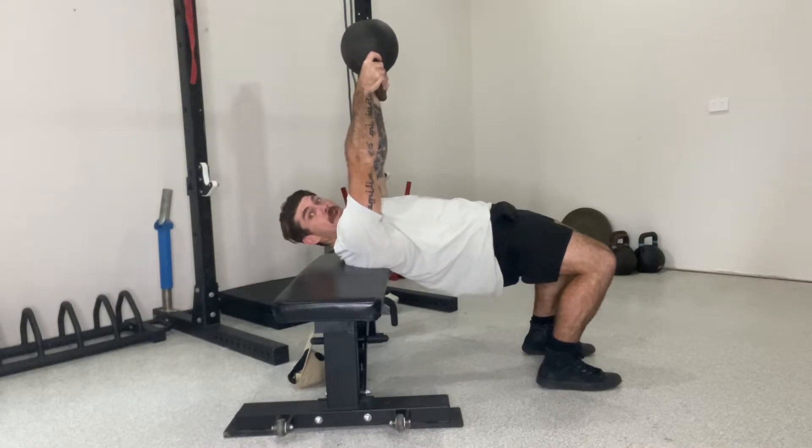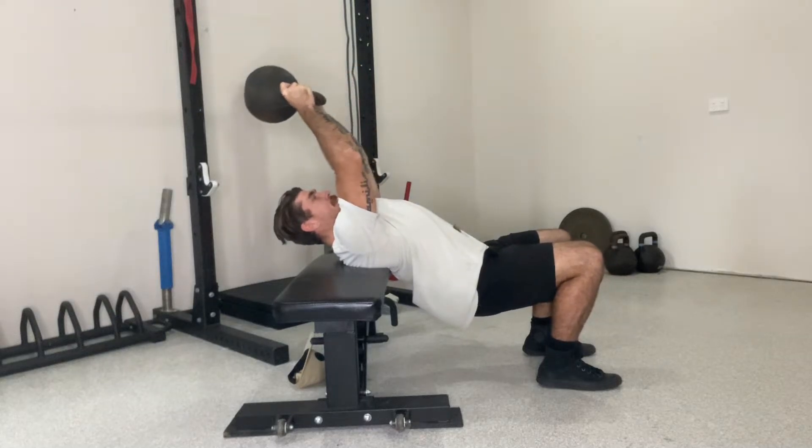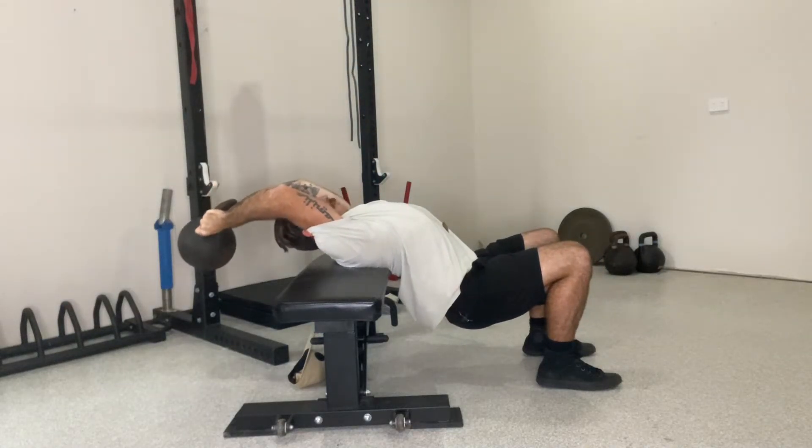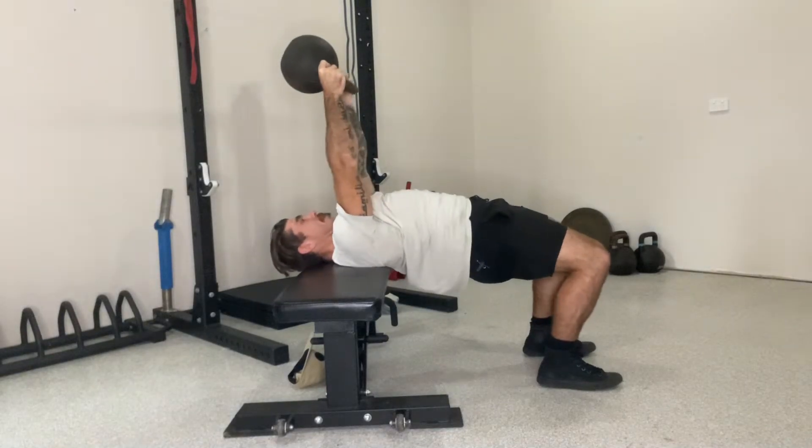Hips up, arms up at the same time. As the hips drop, slight bend in the elbow, bring the arms back behind the head, keeping those elbows pointed together so you feel the stretch, and then bring it back up again.